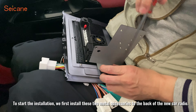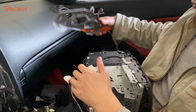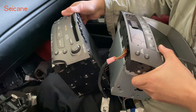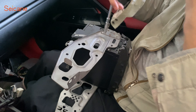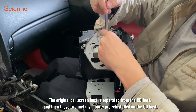To start the installation, we first install these two metal accessories to the back of the new car radio. We remove the metal support of the original screen. The original car screen host is separated from the CD host, and then its two metal supports are reinstalled on the CD host.